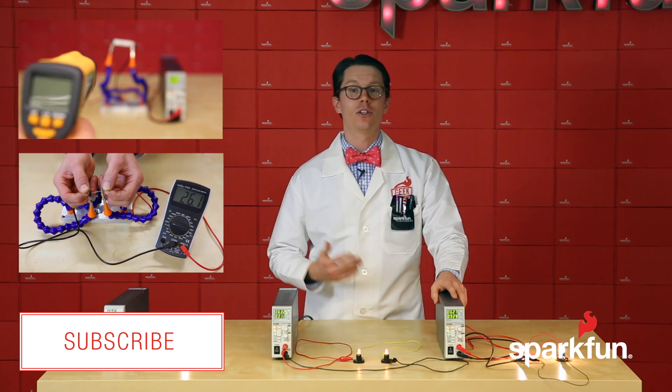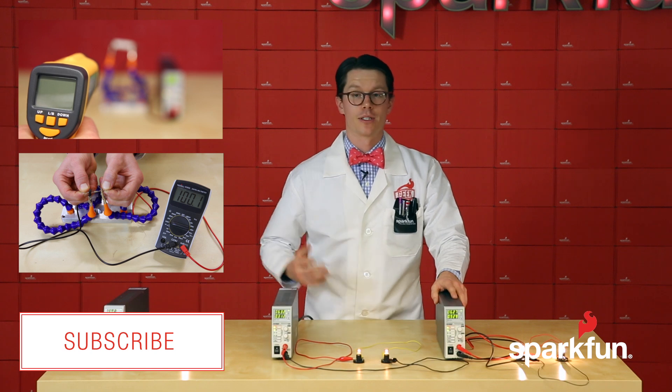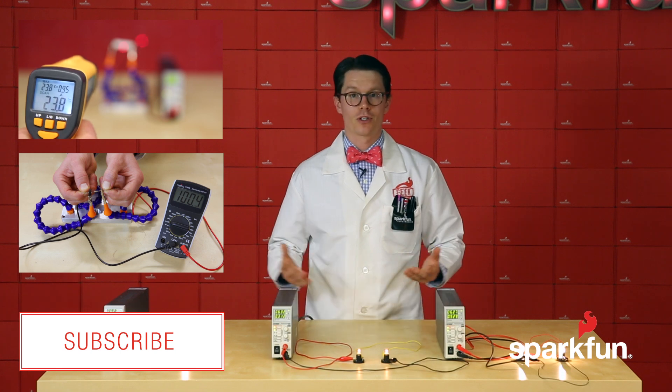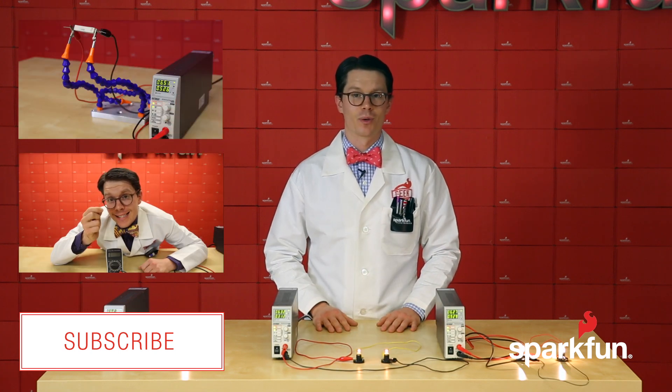Your home, for example, has many circuits wired in parallel so that if you lose something like a light bulb — it burns out — it won't bring the others down with it. Now that you know the basics of how these components are connected, see if you can identify examples of series and parallel circuits in the real world.